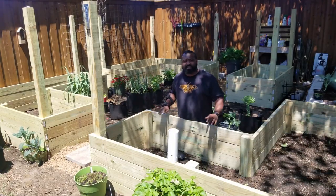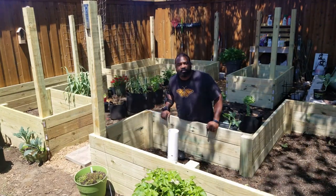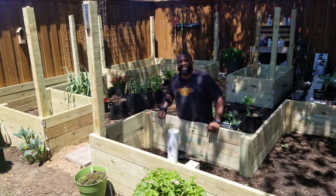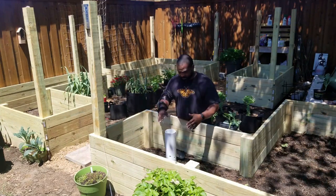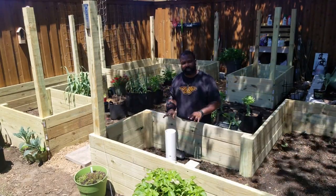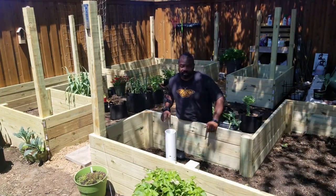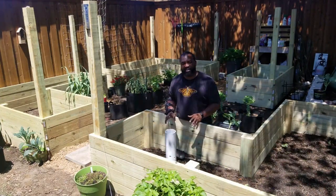We're outside by our new raised beds that me and Mrs. Naked Gardener built this weekend — we've got some dirt coming in tomorrow to fill them all up. What we did is dig out the area where we're going to put the worm towers. We're going to put three in this bed — one in this corner and another one at the other end of the raised bed. We have a lot of clay soil down below.